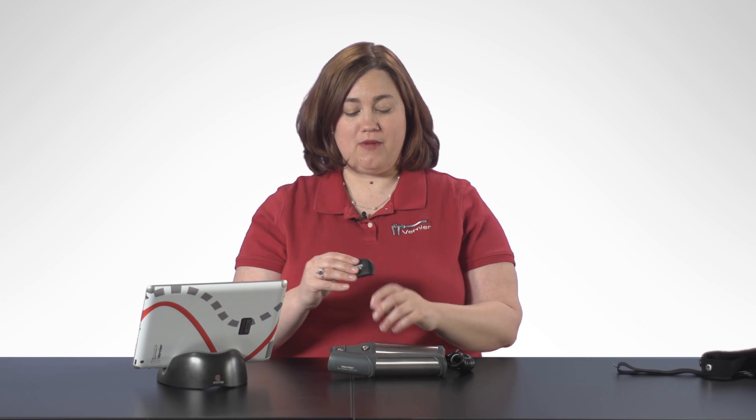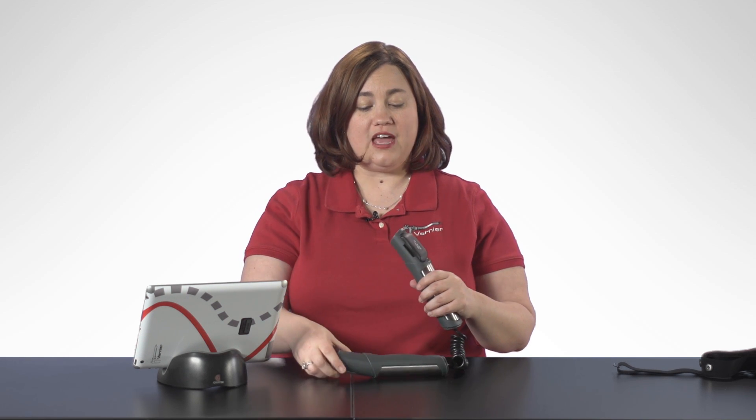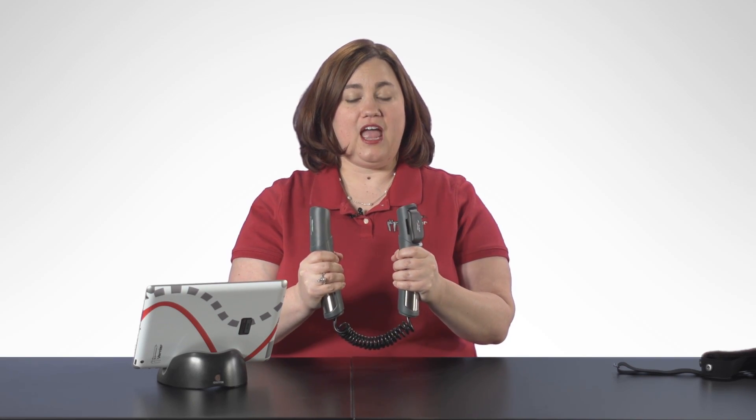In order to collect data, first I want to make sure my module is connected to the hand grips. Then I want to take my Go Wireless Heart Rate and hold it in my hands in order to turn it on. I want to make sure that the metal part is towards the palm of my hands, and make sure that I'm holding on to it because this is how the sensor actually turns on.